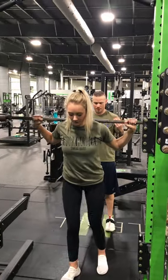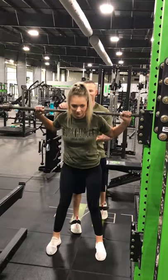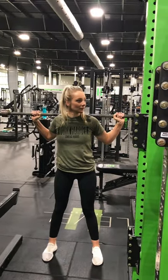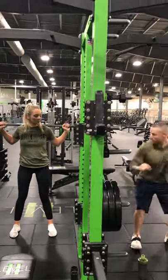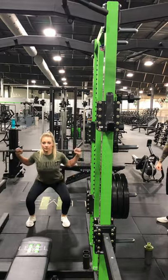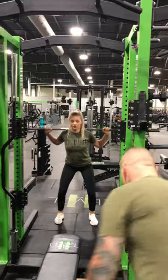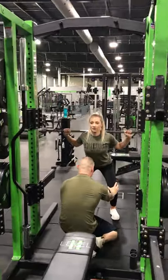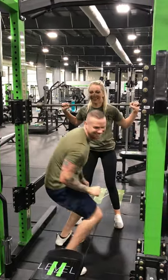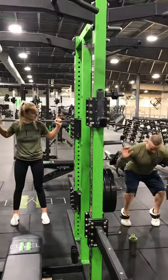Straight up and straight back. Now stand straight up. When you come back, I want you to push your hips out of the way — drag the hips back and sit down. Make sure your weight goes all the way down under your ankle. Now press back up. Good. We don't want to rely on the toes because then we kind of come up into a T-Rex kind of situation.